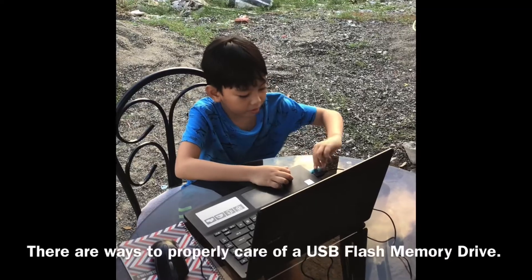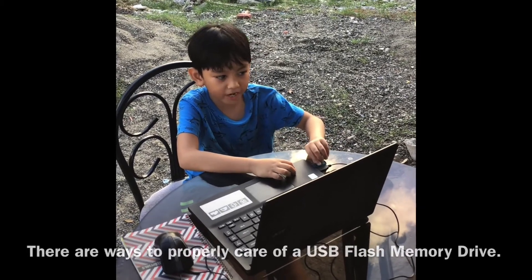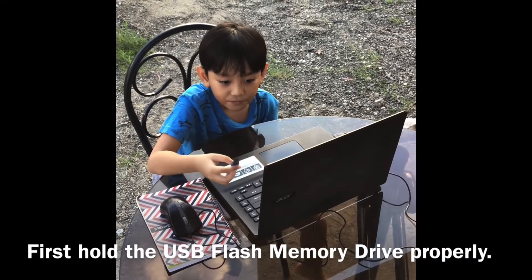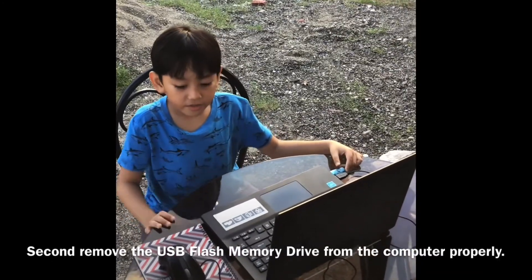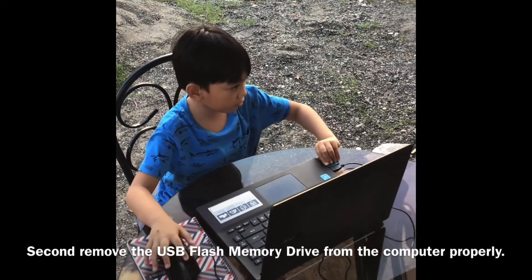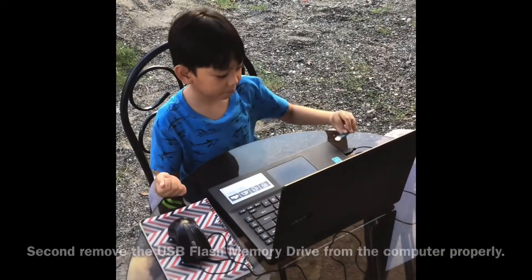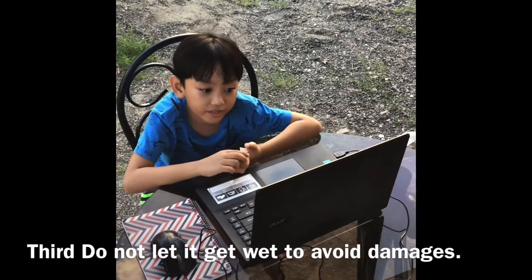There are ways to properly care for a USB flash memory drive. First, hold the USB flash memory drive properly. Second, remove the USB flash memory drive from the computer properly — pull it out like that. Perfect. Do not let it get wet to avoid damage.